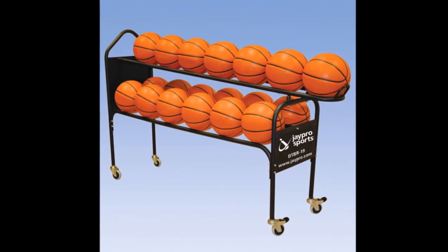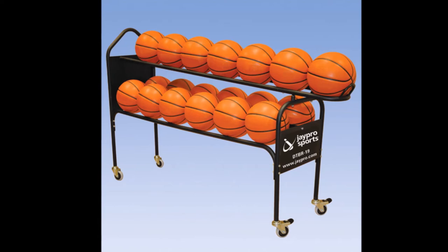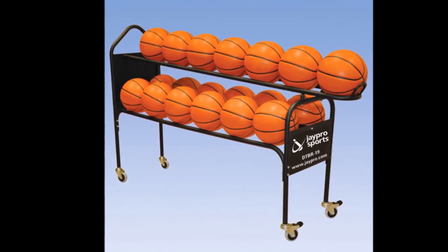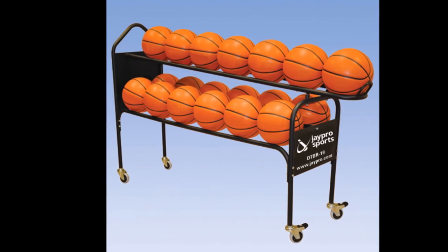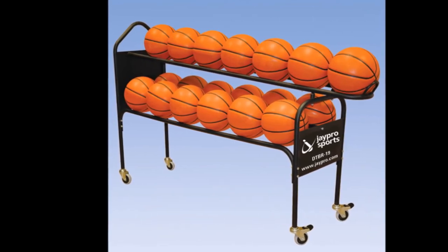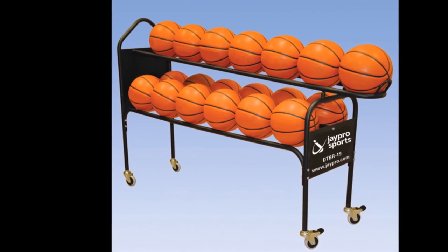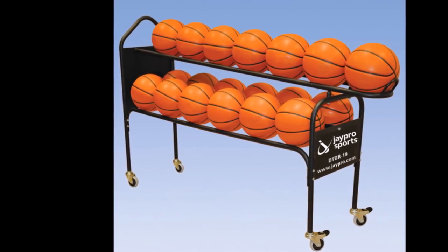The cart itself measures 44 inches high, so it's the perfect height for use as a basketball shooting aid. It's 18 inches wide and 61 inches long. Again, this is the JPRO Deluxe 19 Basketball Training Ball Cart — a great item that not only stores and holds your basketballs, but can also be used for shooting training. It's available at morleyathletic.com.